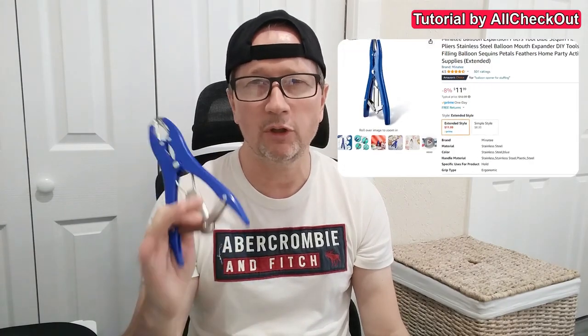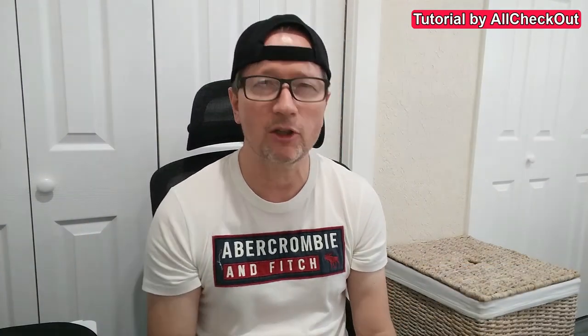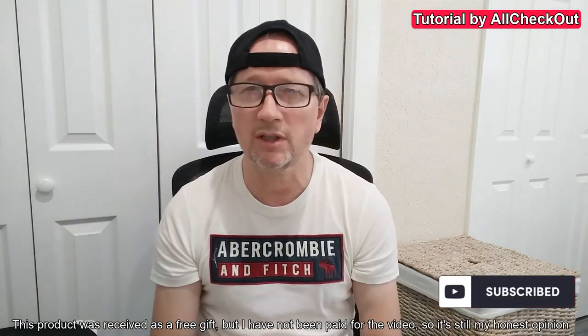If you can't find the longer-tip version, I'll put the link down in the description so you can check it out and order one. I hope I've been able to help you a little bit with this video. If you have any questions or comments, just write in the comment section below. If you like the video, give me a thumbs up and subscribe to my channel. Thanks for watching, see you next time!